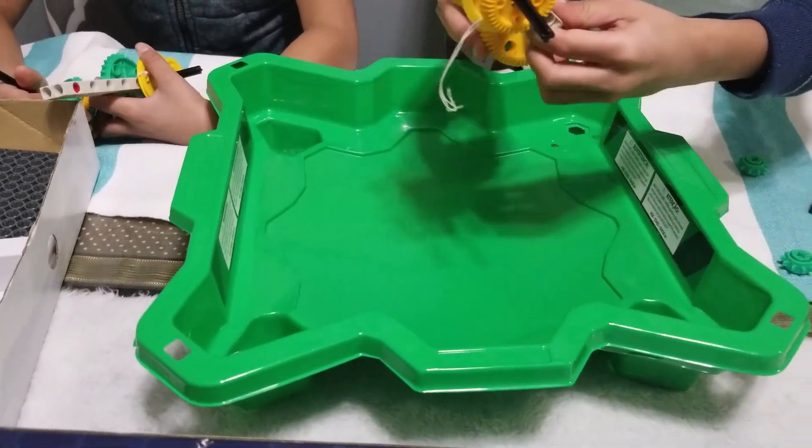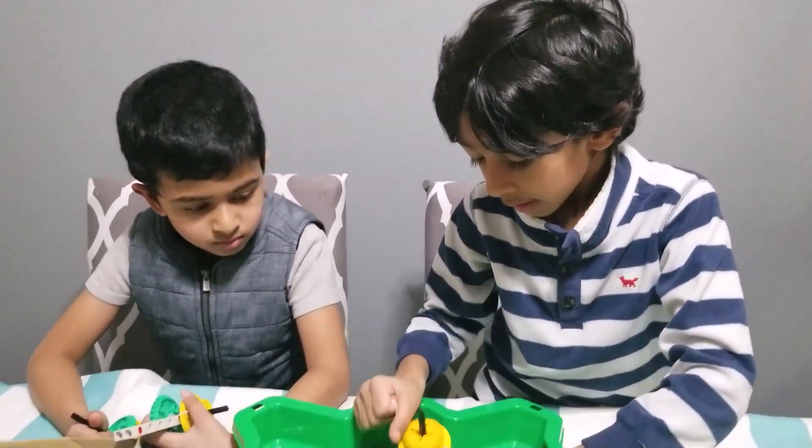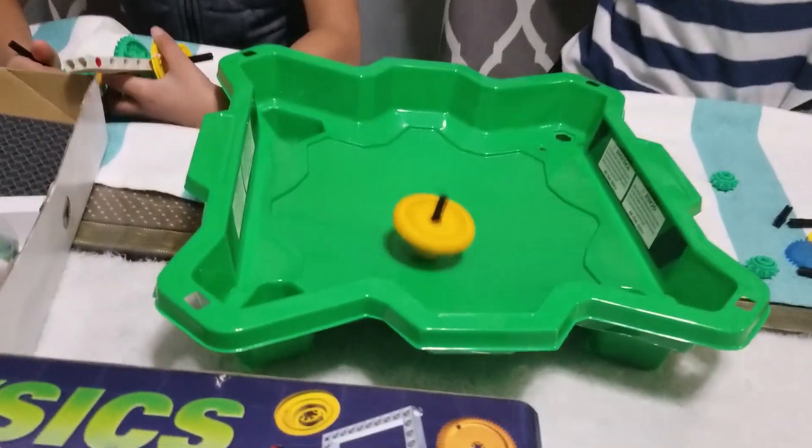We put the Beyblade here and then pull the rope. We have to pull the rope in order to spin the axle, and then the gear spins, making the Beyblade spin.